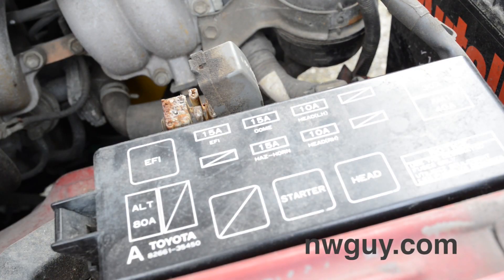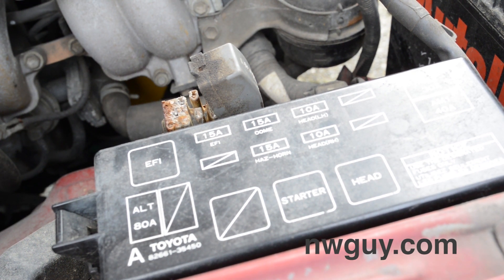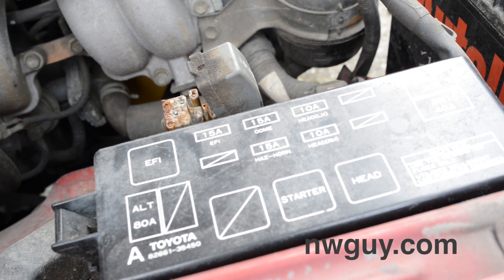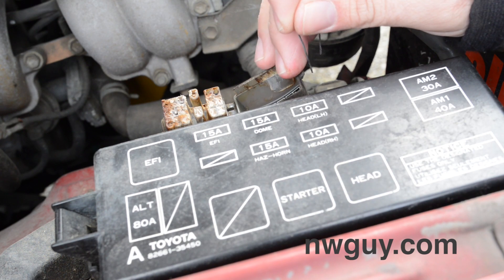The first thing you're going to want to do is get your truck warmed up, whether that's idling in the driveway or just taking it for a quick drive. Once it's warmed up and the idle drops down a little bit, you're going to want to jumper your ports.